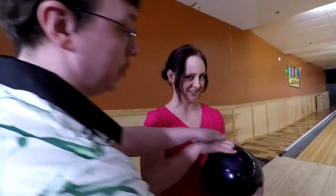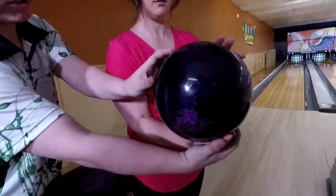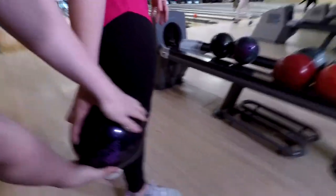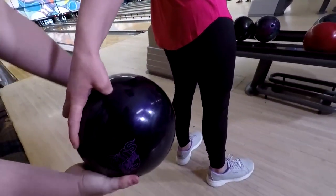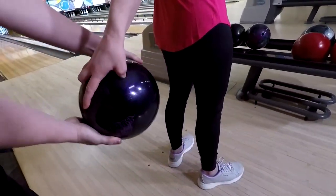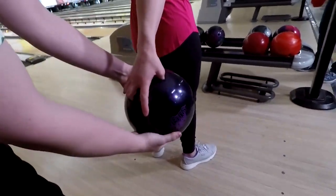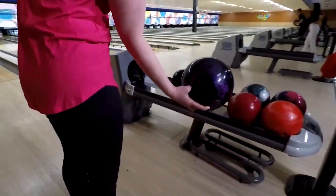Staying behind the ball means you want your hand underneath it, then just let your arm swing. Keep your hand behind the ball the whole way. You're not going to want to turn it either way — just keep it straight, then bring it forward and muscle it up the best you can.